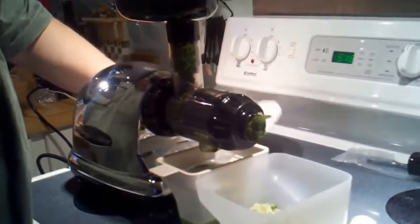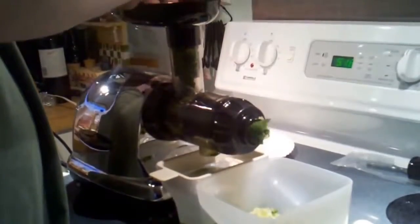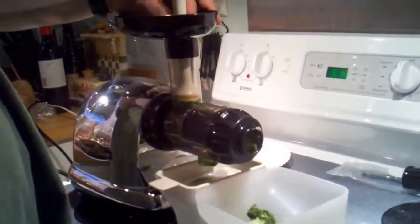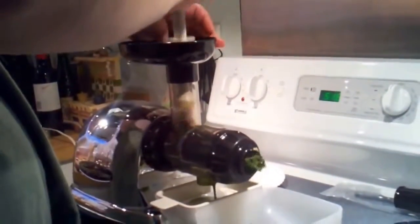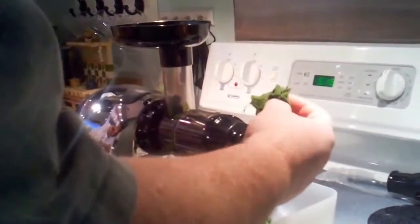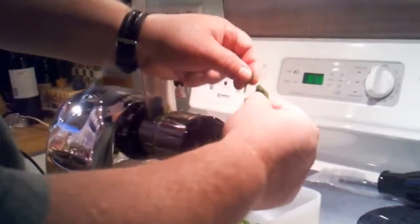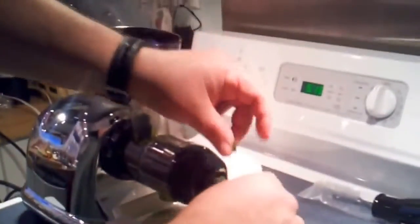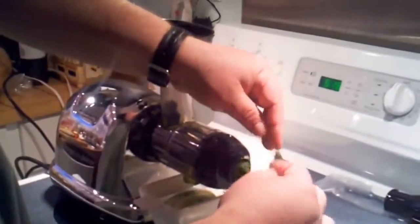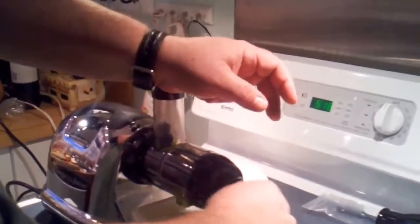I find that with the plunger — just give it a little hand pop rather than trying to mash it down — just give it a little tap and it will go through. There comes the spinach waste. It's definitely been eaten up, it's definitely not whole leaves. Our centrifugal juicer on spinach will sometimes come out with chunks of leaves.